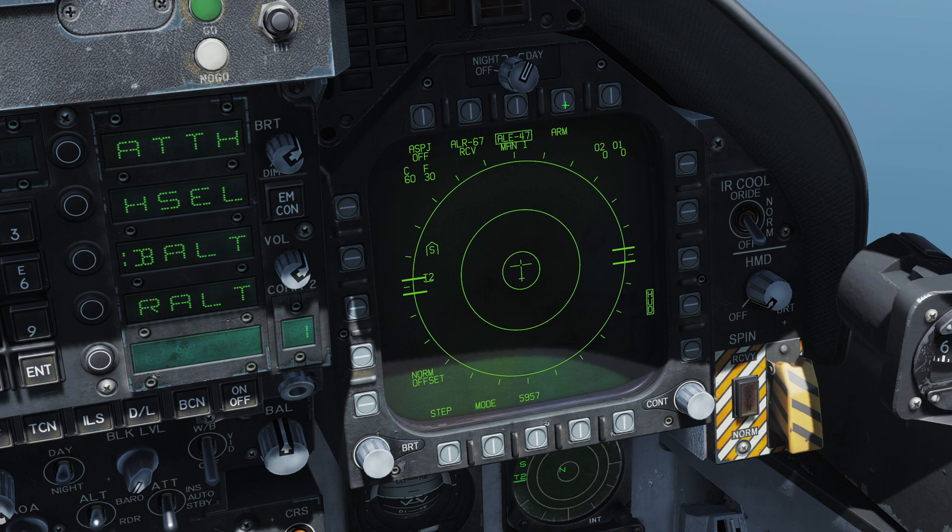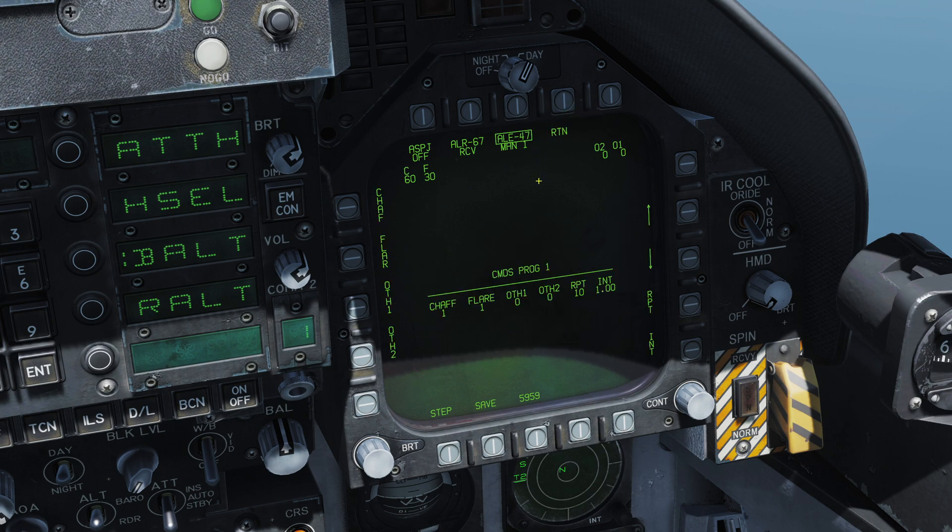Click on ARM and now we're in the countermeasure dispenser system program page, currently looking at manual program one. We can have up to five programs. Using the step button we can step through programs two, three, four, and five — we'll go back to program one for now. Using the buttons around the outside of the DDI we can change the different parameters of this program.